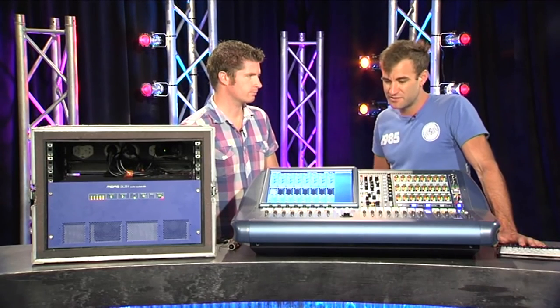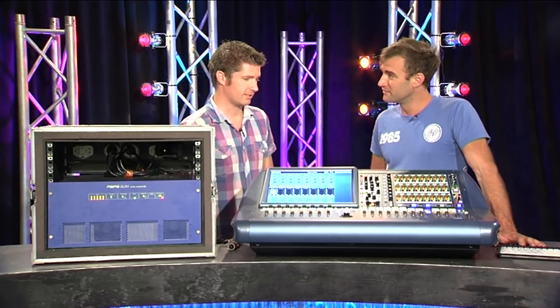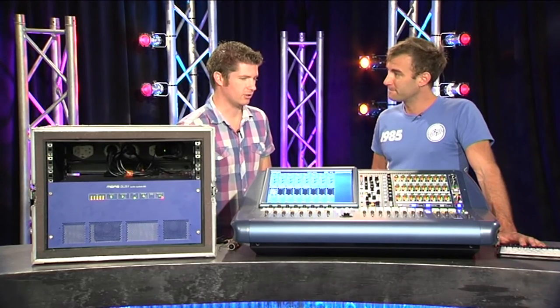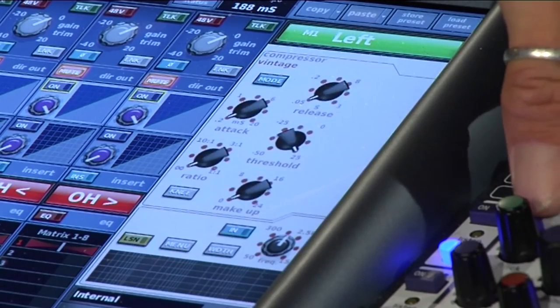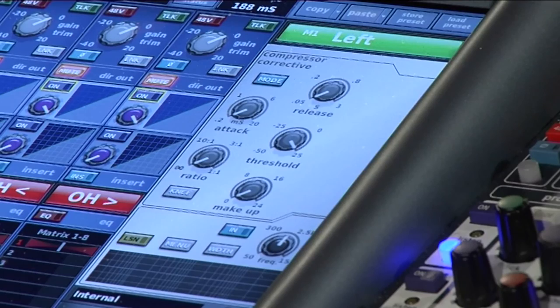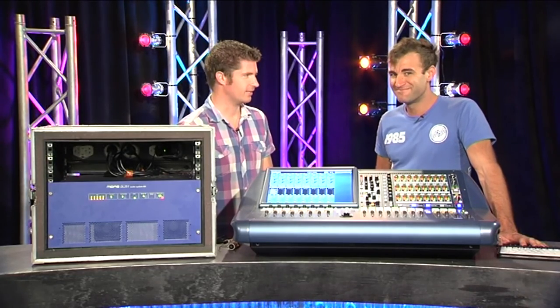I guess the last question is — how does it sound? Phenomenal. You've taken it out on a few gigs. Yeah, I've taken it out on a number of gigs now — you put it behind the PA and it's a completely different sounding PA. It is amazing the difference it makes. Well there you go — it's the Midas Pro 2C. Thanks Josh. Thank you. Cheers.